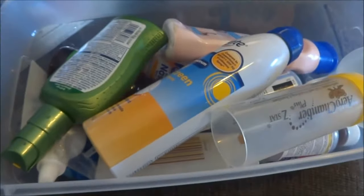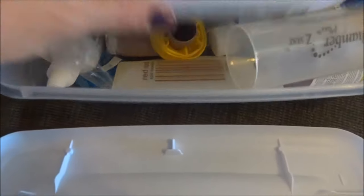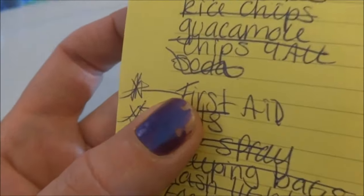And then in here I have sunblock, Jonah's inhaler, insect repellent, cough medicine — any medicine that they need, it's all in here. I just need to find out about the grill, the griddle, and the big first aid kit we have. And then I cut it off.